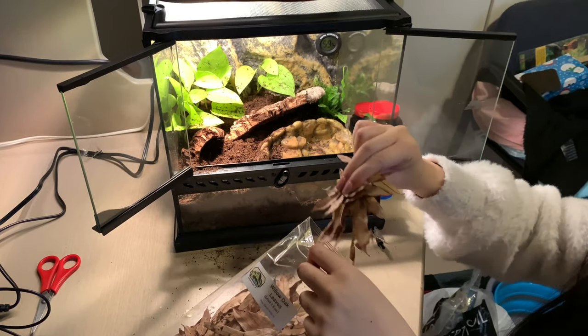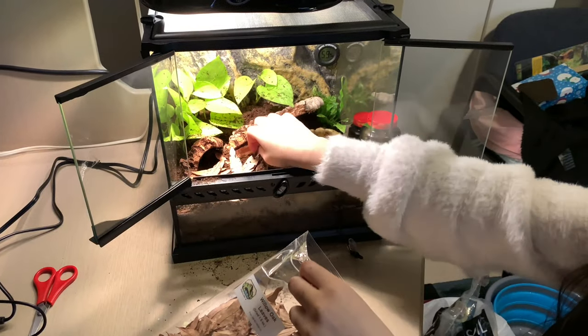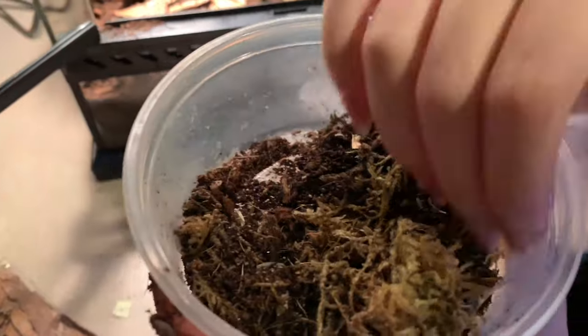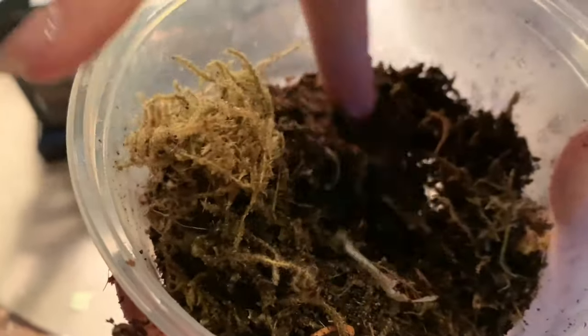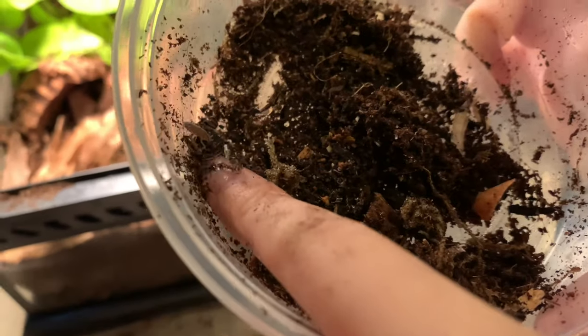Next, I added the leaf litter, which provides food for your cleanup crew and extra hiding spots. Then I added my isopods, which will help consume waste and keep the soil clean. You might be able to see them here if you look really closely. Here's one.